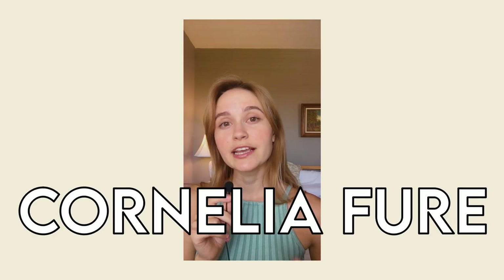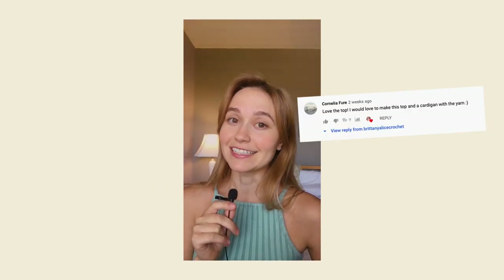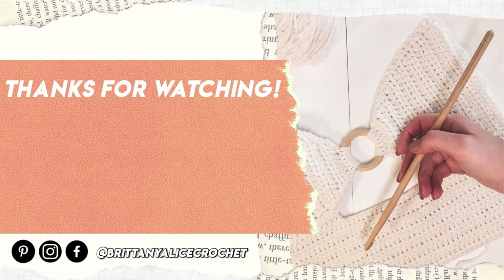Just kidding — I will see you guys right now because I still have to announce the winner from the Paintbox Yarns giveaway. The winner is Cornelia Fuhr. I did email you already, so go and check your inbox and it'll tell you all of the details you need to know to go and get your free yarn. Thank you so much for all the comments and all of the entries — it was more than I honestly thought would enter. I will now actually see you in my next video. Bye!